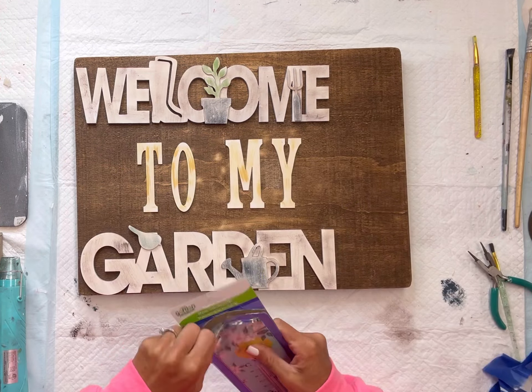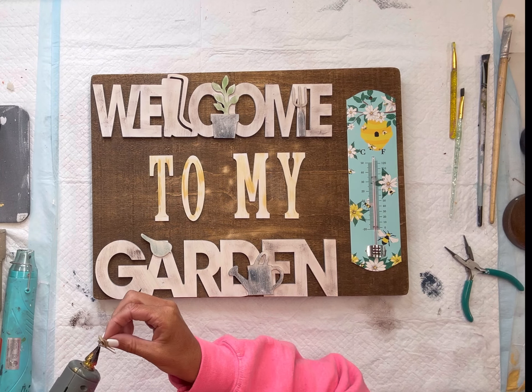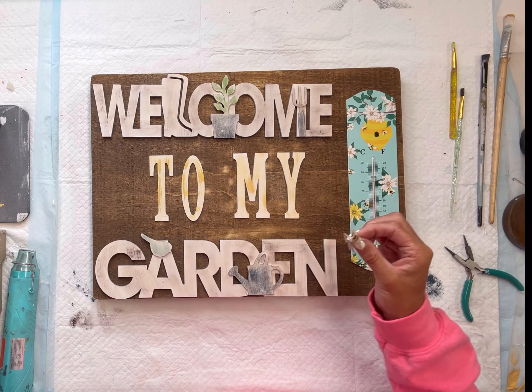I added a small bow to the top — there was a small circle for the hanger — and there you go: now we have this welcome to my garden door sign.